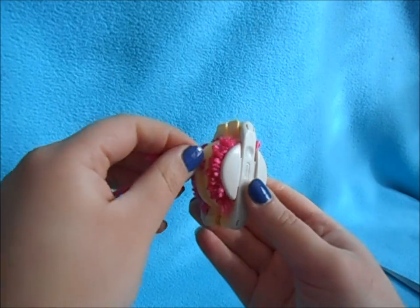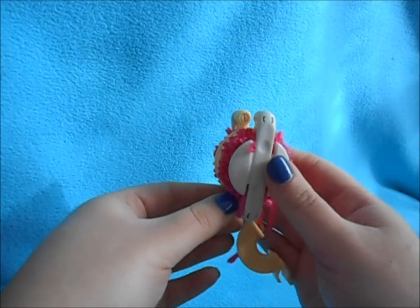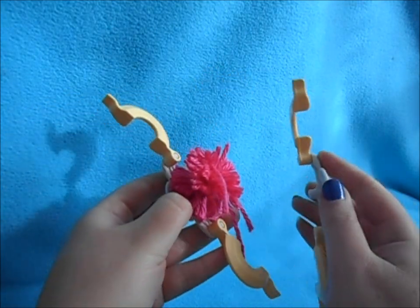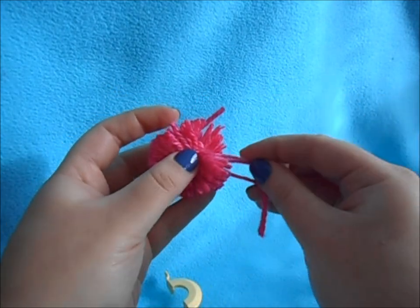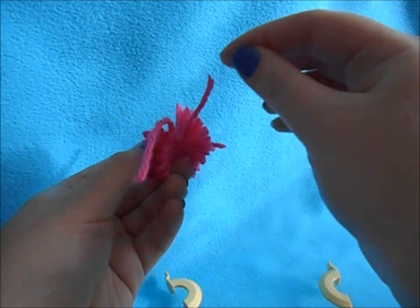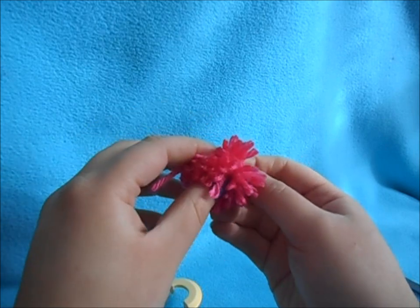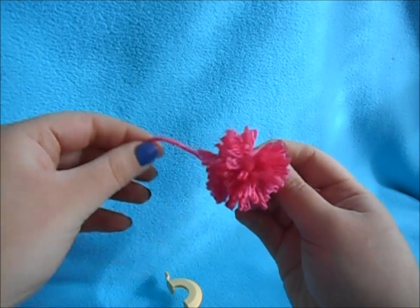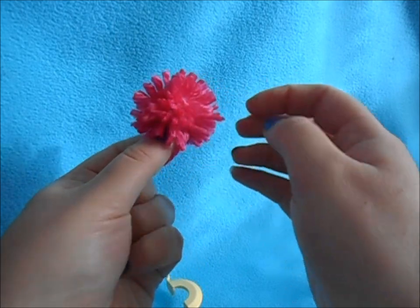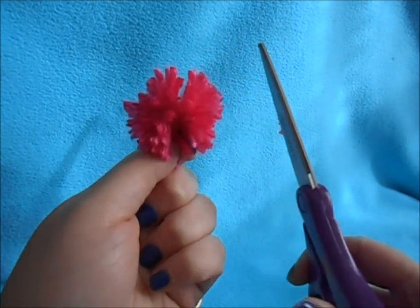Once your pom-pom is all tied off, lift up the levers on your device, then pull apart both sides and remove your pom-pom. You'll have a couple of stray strands — those should be the tail ends you had tucked underneath — plus the two long strands from your tie. Fluff it up, pinch it in the opposite direction, and if you need to trim any strands that seem out of place, take your scissors and trim it so it's more even.